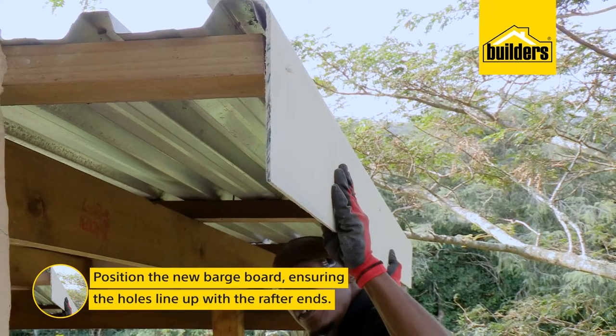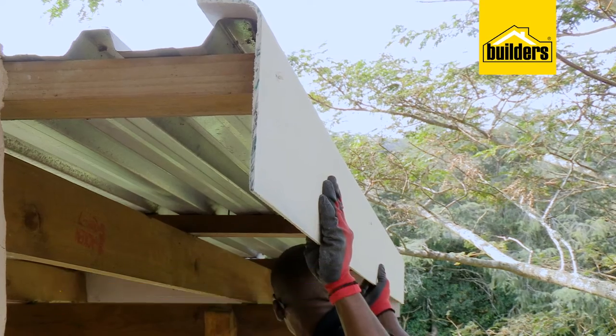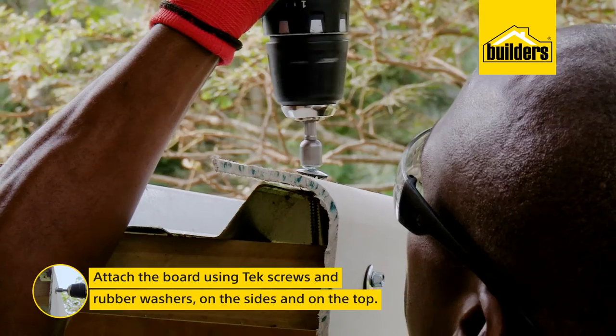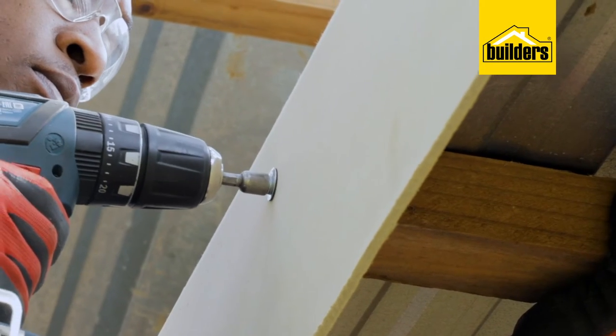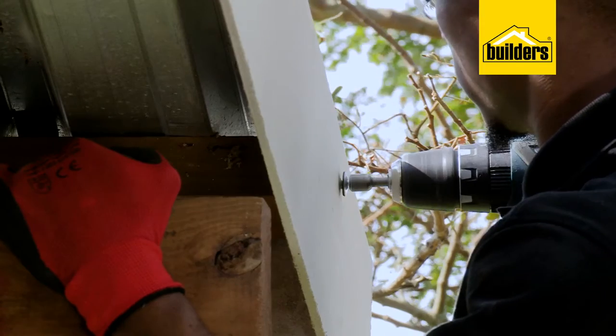Position the new barge boards, ensuring the holes line up with the rafter ends. We can then attach the board using tech screws and rubber washers on the side and at the top. The tech screws will drill their own hole into the wood. But just be careful not to over-tighten the tech screws because it might crack the board.